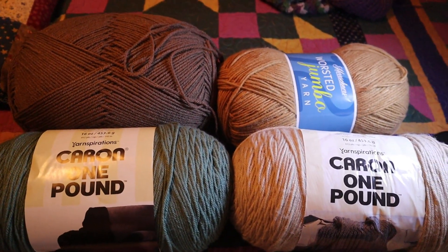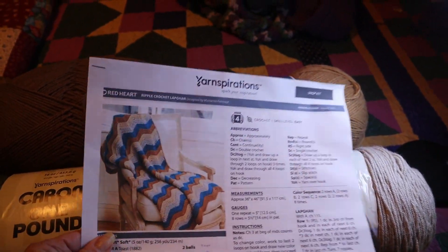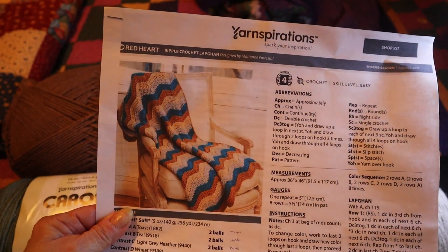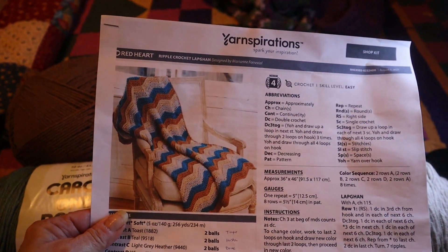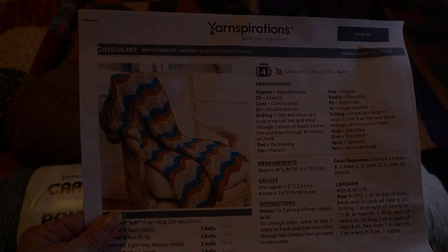You don't have to do this colorway — this is just to follow this pattern. You can do it in any color you want: a solid color, two colors alternating, whatever you like. The stitch is going to be the same. So get ready for the project and get ready to learn the ripple stitch. Bye!